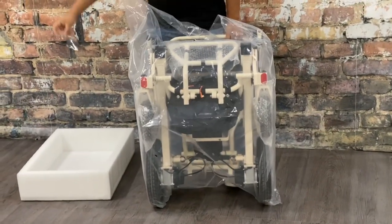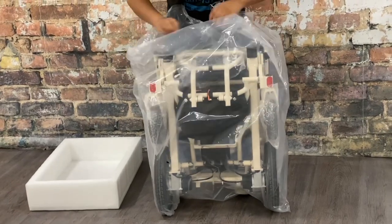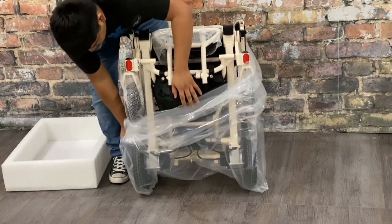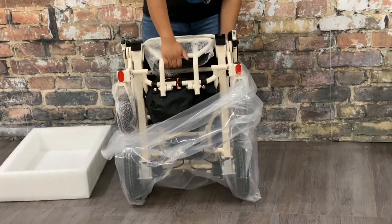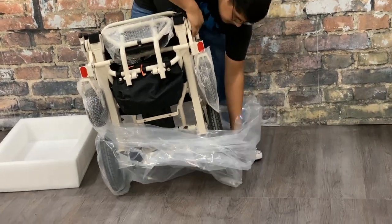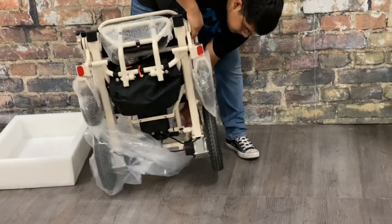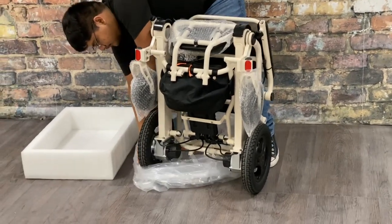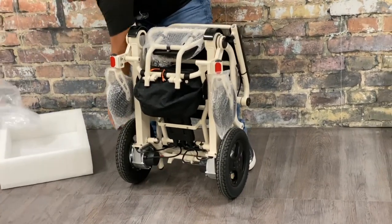Now it's time to undo the wrap. Undo the plastic wrap, slide it all the way down to the bottom wheels, and then grab one side of the chair and just tilt the tire up to get the bag out from underneath it. You're never ever physically lifting the chair — you're just leaning it to one side or the other to get all the packaging off.